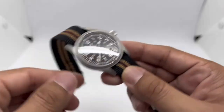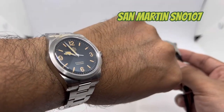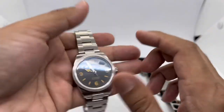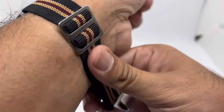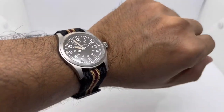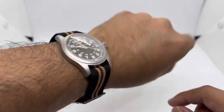Quick wrist check — today I'm wearing my San Martin SN01071. I have a 6.75 inch or 17 centimeter wrist. Here's how the watch looks on the Hamilton with the CNS Paratrooper strap — very, very cool in my opinion. If you want it tighter you can adjust the loop, but for me it looks very nice.